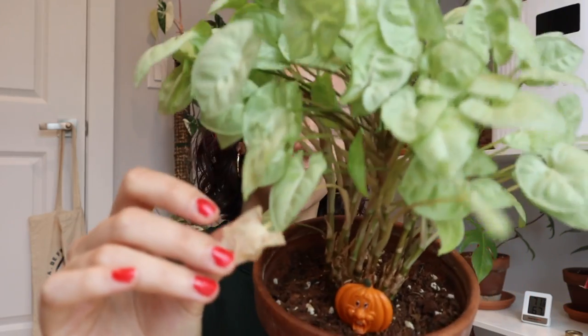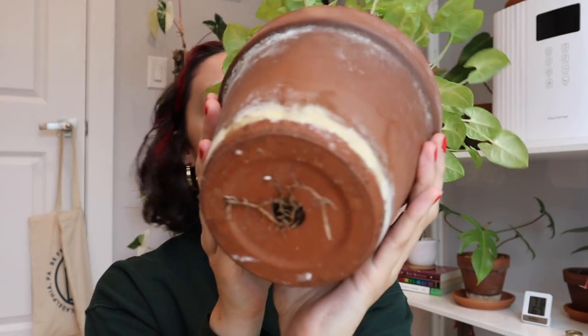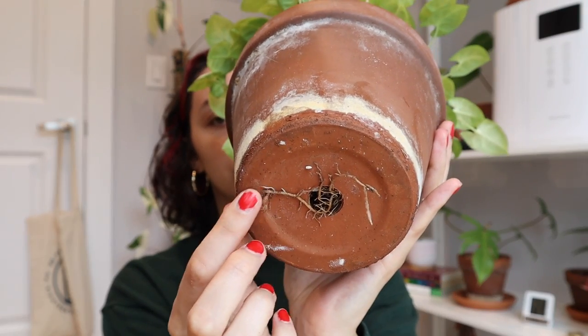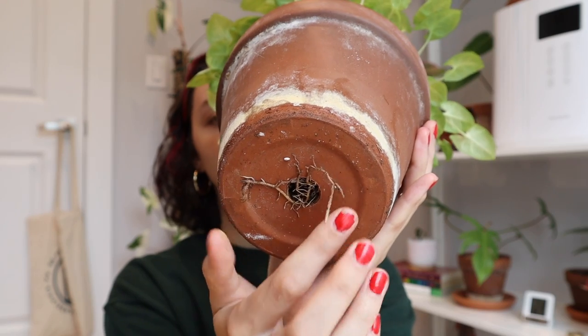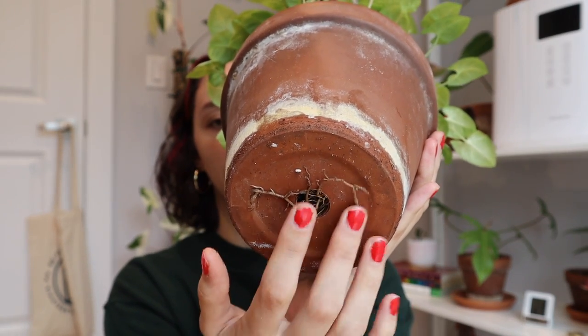It is a bit leggy towards the bottom — that's a whole other topic. I do have some dying foliage, so I can tell that she's a little bit grumpy about something. That's a bit of an indicator that maybe I should look underneath the pot. And when I do, I see some roots starting to creep out of the drainage hole, and it's very overcrowded. The water does run through this pot a little bit quickly.